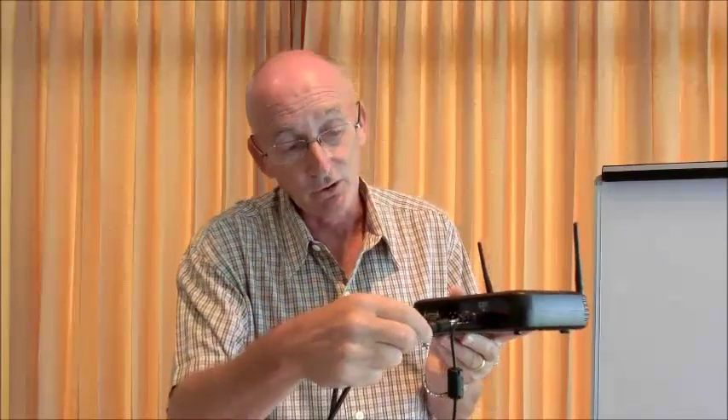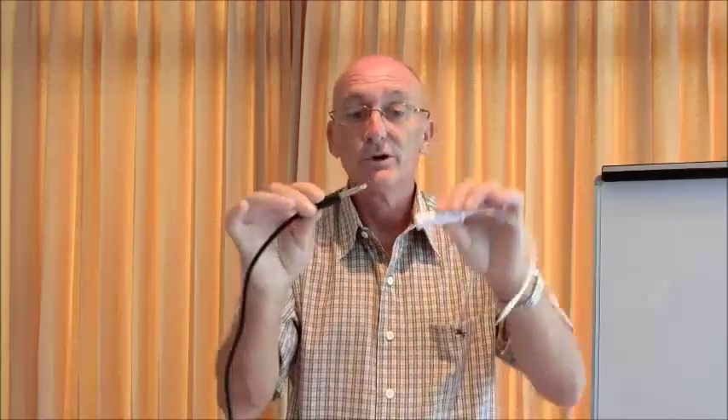We need to now connect this to the smartphone. In order to do that, we connect into the auxiliary socket on the microphone receiver. The auxiliary socket — as this cable will not fit into the microphone — will then need to go into an adapter, and this end will go into the headphone socket on your smartphone.